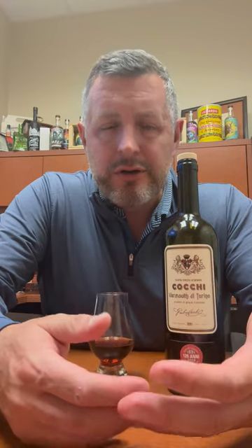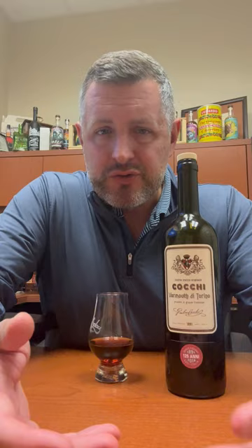Vermouth, you know, it's herbs, it's sugar, it's citrus, a little fortification — it's 16% alcohol. Usually the lower end ones are used as mixers, but I really encourage people to drink it on its own, especially before dinner, just casual. It's a nice way of having a lower alcohol cocktail.